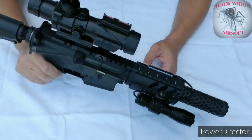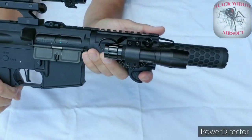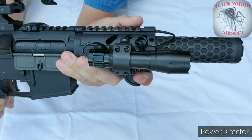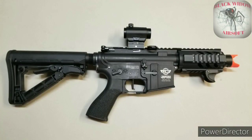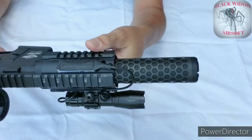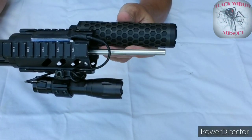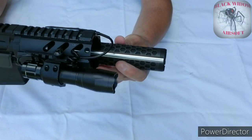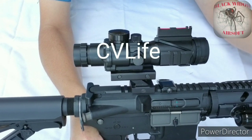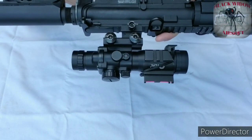My grip is a PTK VTS tactical ergonomical forward grip — it's small, comfortable, and it fits the gun. Up in front I replaced the amplifier with an Angels Custom Beehive Suppressor, for looks and also to protect my inner barrel. For my scope I'm using a 4x32 scope. This helps me see my BBs, and what can I say — it works.